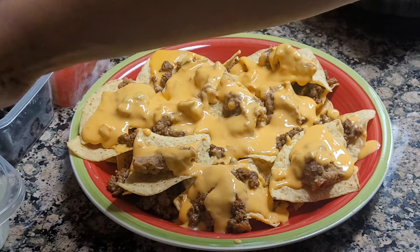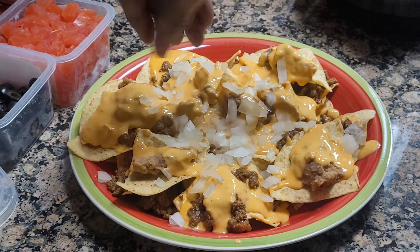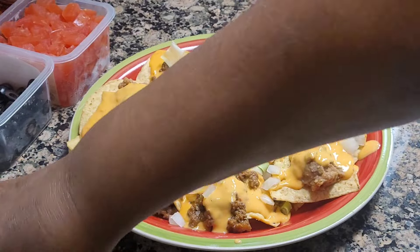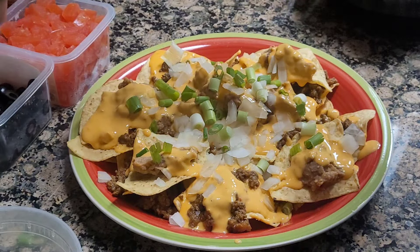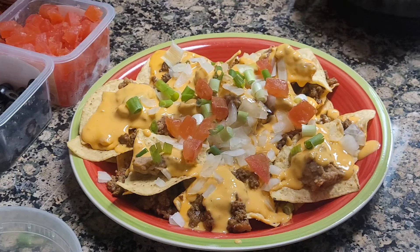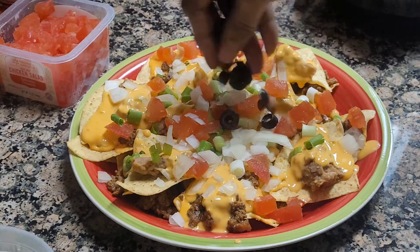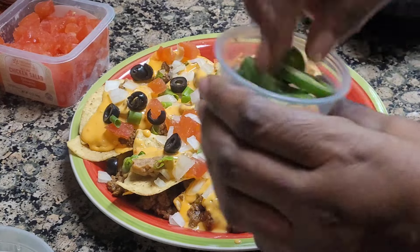Now I'm gonna spread some onions, some green onion. Then some tomatoes — fresh tomatoes. Doesn't that look good, you guys? I should have taken a picture of it so you could see all my toppings. Then I put some black olives and some jalapeño.